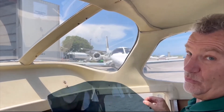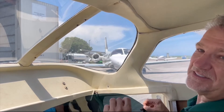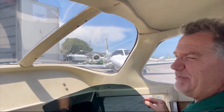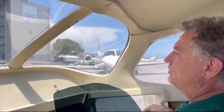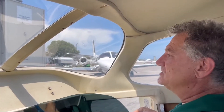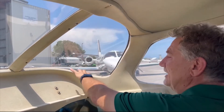Hi, it's Kevin from Jet Shades, and we snuck in to this 172 real quick while it's parked on the ramp. Made a deal with the owner, so I brought one of my pre-cut 172 rear windows — this is for our heat blocker package — and we'll show you how it works.